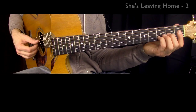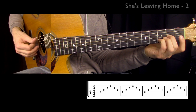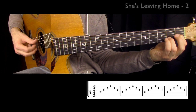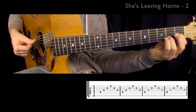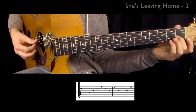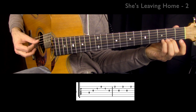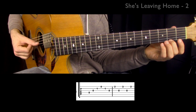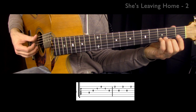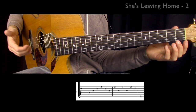So watch this: I did each one twice, and now I'm just going to do this one once. I went through the figure — that's the first part of the intro. Let me do that again nice and slow for you.